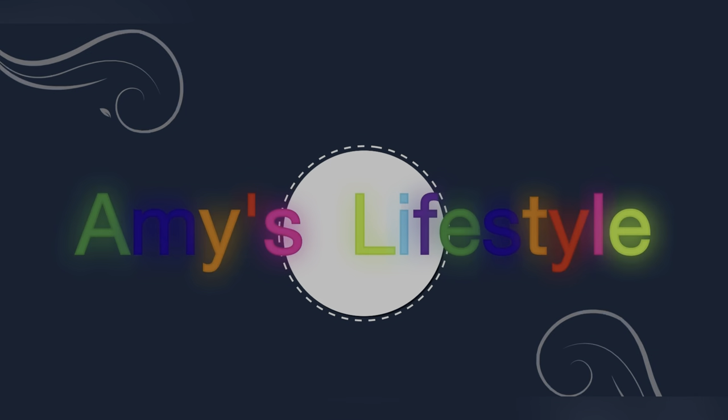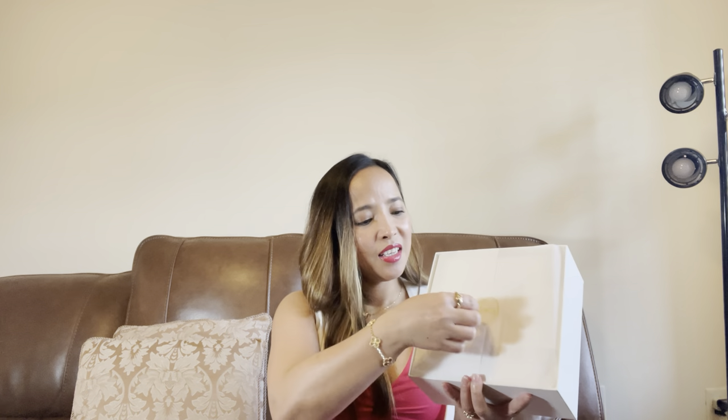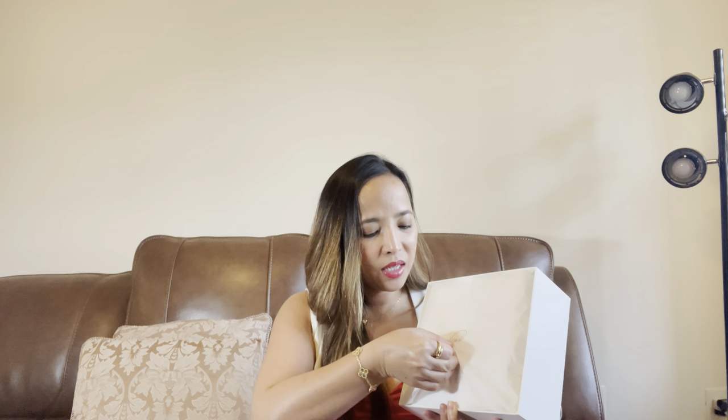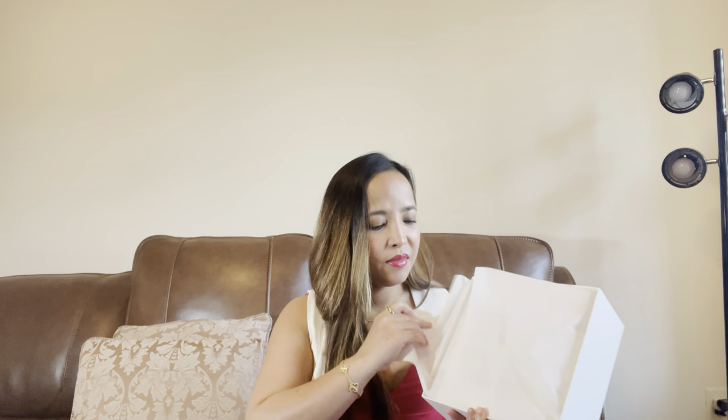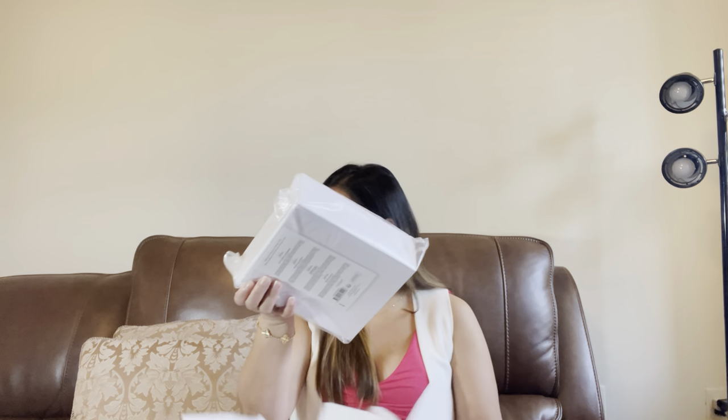You can see the bags. Let's slowly open it. To be honest with you, Dior always does good packaging. Let's get started — this is the gold member kit.